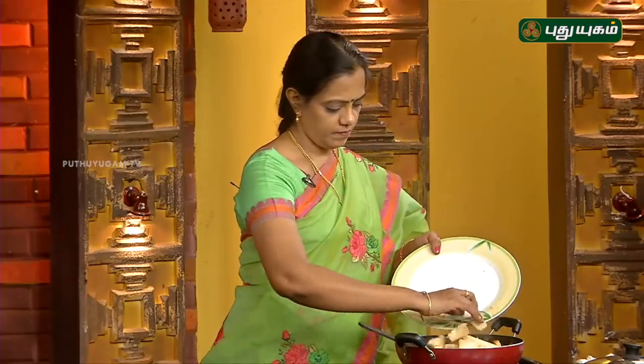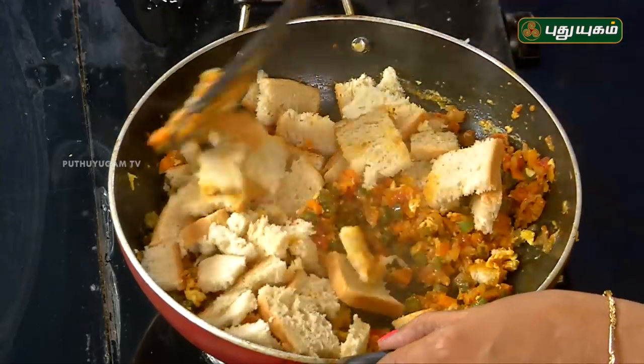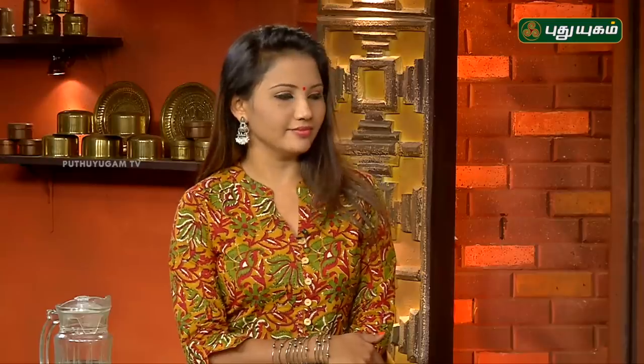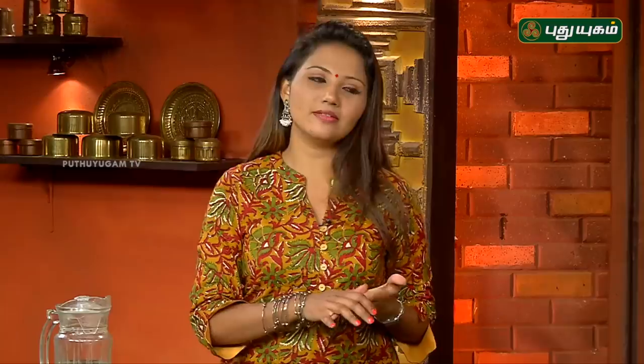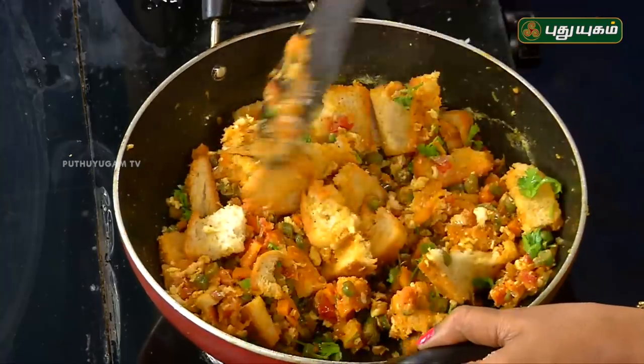Let's cut the bread. Mix it well. When you cut the bread pieces, you can add a portion of the bread pieces. You can add tomato sauce. You can cut the bread.